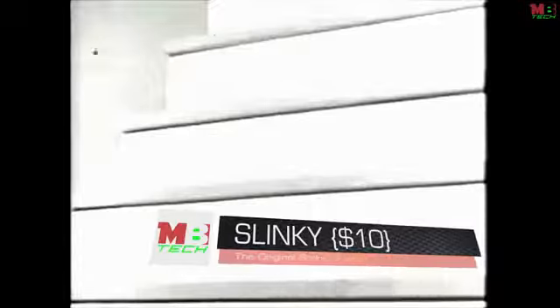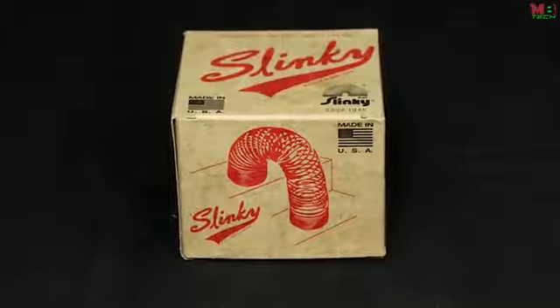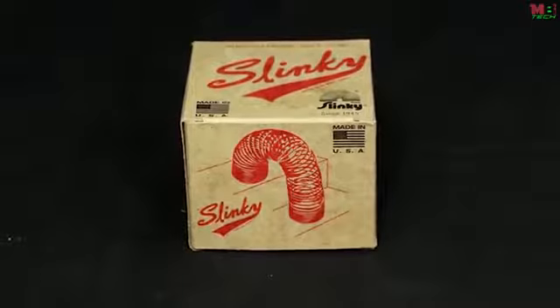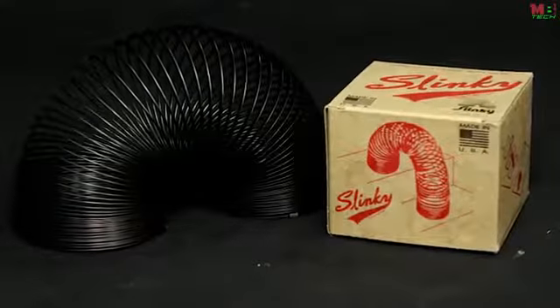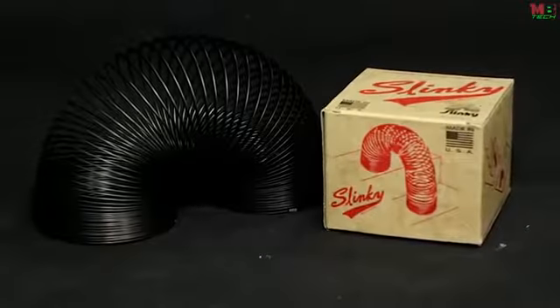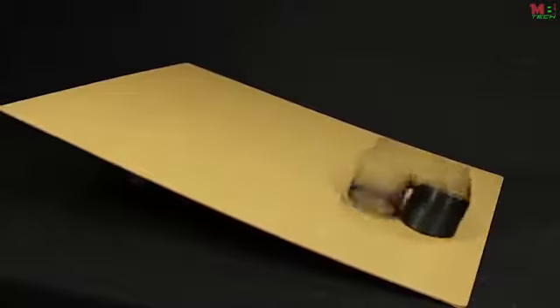Some toys never go out of style, and this classic toy has been a family favorite since 1945. This favorite of kids and physics instructors alike is back in the style of the time with the Collector's Edition Slinky. The Collector's Edition Slinky comes outfitted in a retro box and is made of black metal, just like it was back in 1945. This toy has been captivating children and adults all over the world. Slinky toys stretch like an accordion for long-lasting, wiggly, jiggly fun.